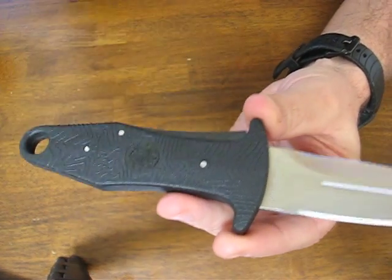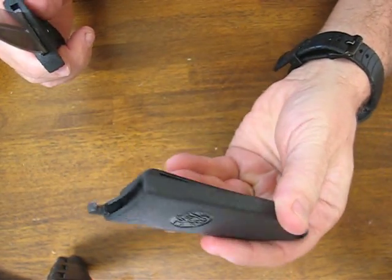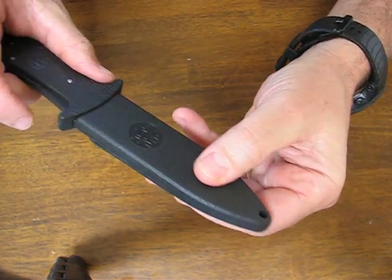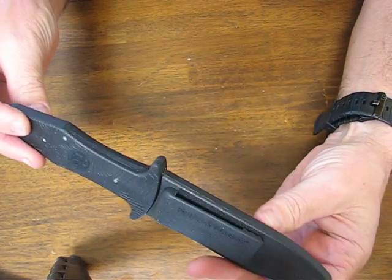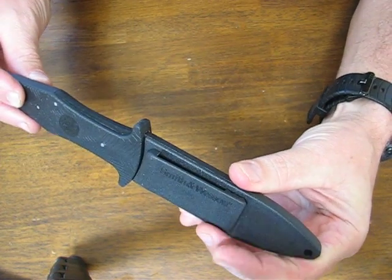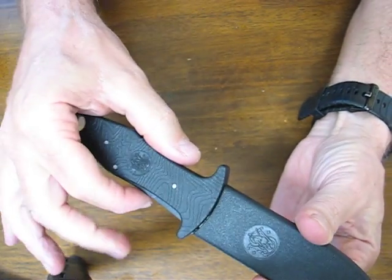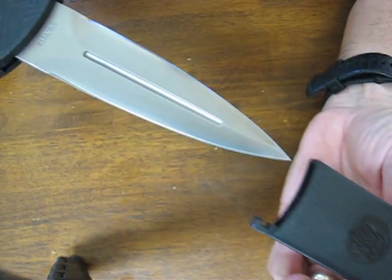There's a very large oversized lanyard hole in the butt end, and it has a very ingenious sheath — it's polymer material. The knife snaps right in with no snaps or fasteners. It's ideal as a boot knife or a hideout belt knife. To remove the knife, you can't just pull it out — you have to grab it and squeeze the handle, and then it's effortlessly withdrawn.